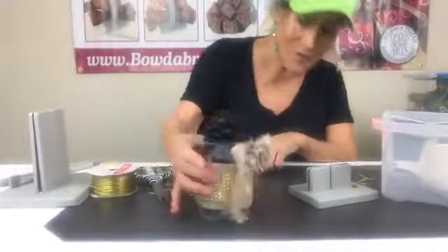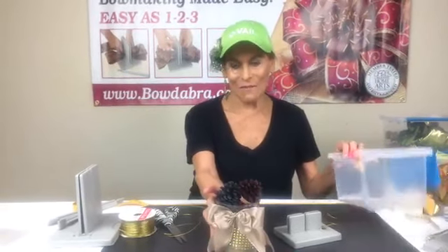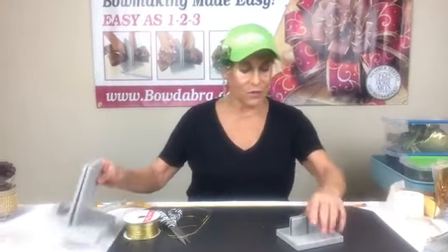There we have this cute little hurricane glass — so pretty for on your mantle or fall decor. It can even be a nice little hostess gift. Now I'm going to make a scrunchie bow.